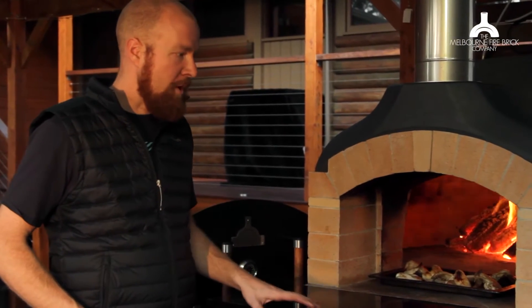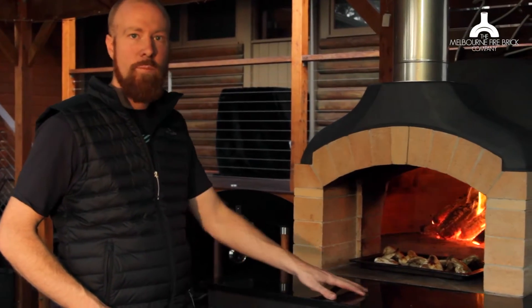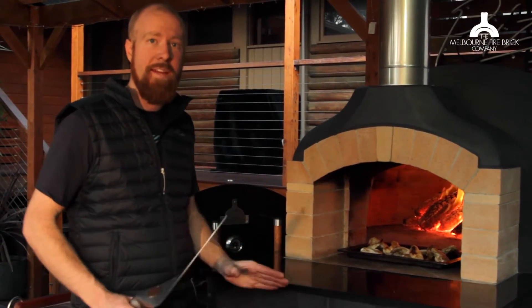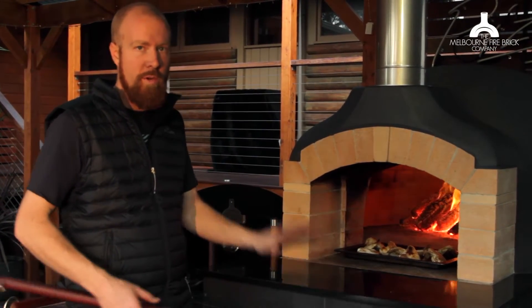I've had some customers ask me whether or not it's worth having a landing in front of the oven, and my answer is yes. If you can fit the landing, absolutely go for it, and I want to show you why.